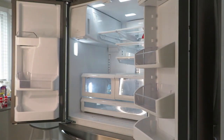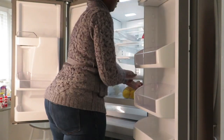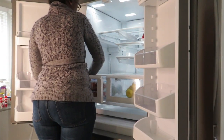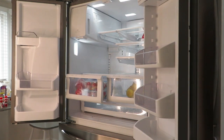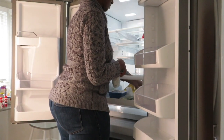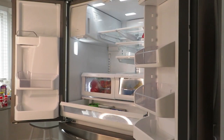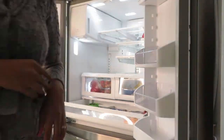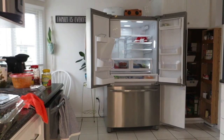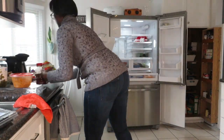Once I was done cleaning everything, I put the drawers and shelves back in their place and then started putting all the food back in the fridge. While putting everything back, this was also my time to make a mental grocery list, because I could figure out what we needed from the grocery store since I did plan on going grocery shopping later.